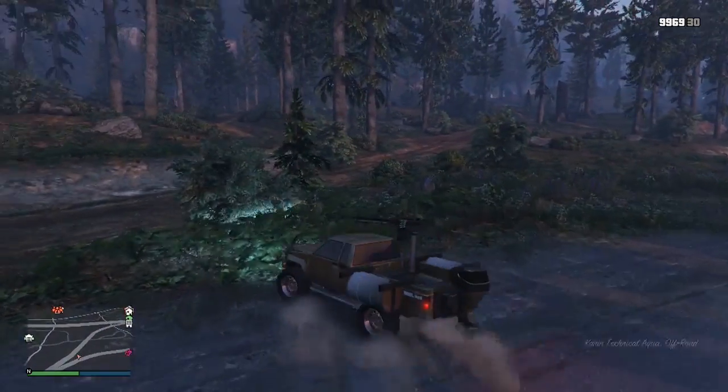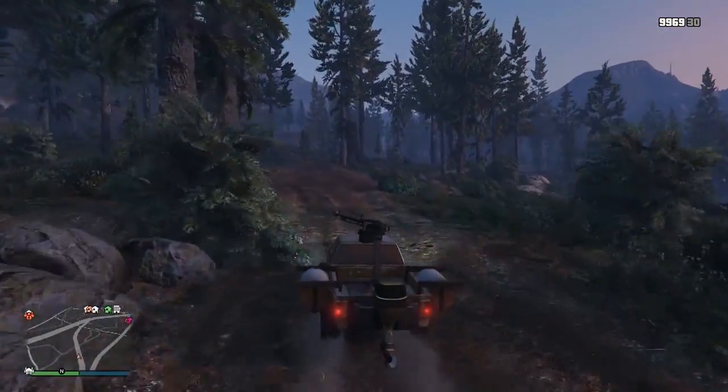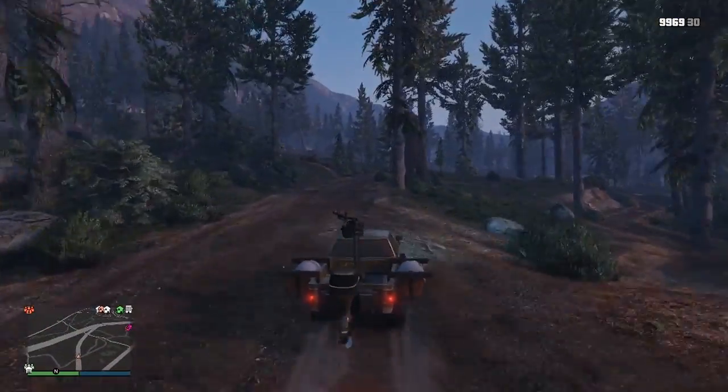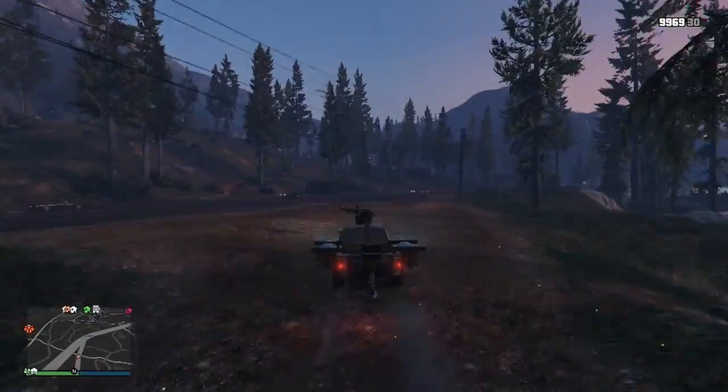And you can customize it just like the Blazer Aqua. So let's just test the off-roading on this one. The turning's alright — it's not the best, it could be better.